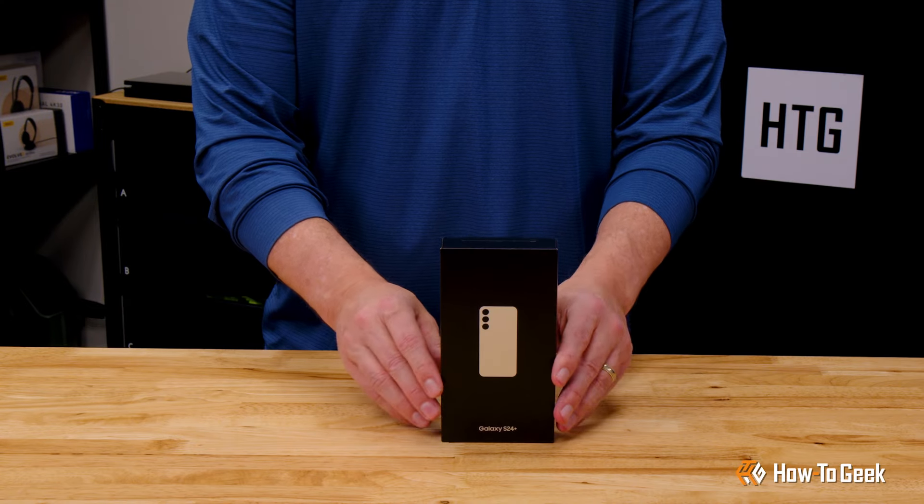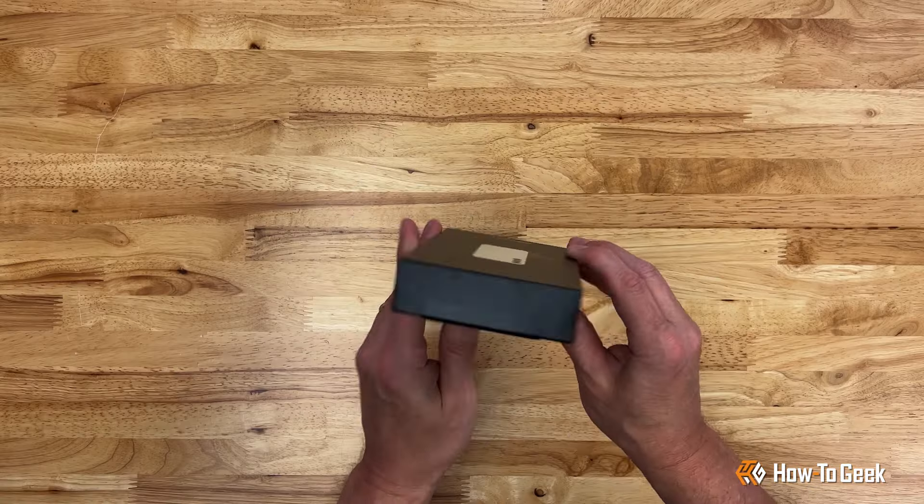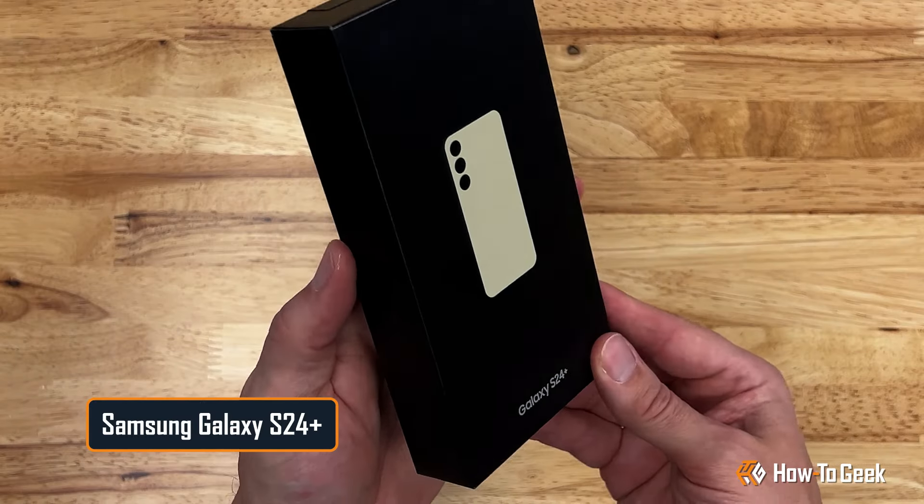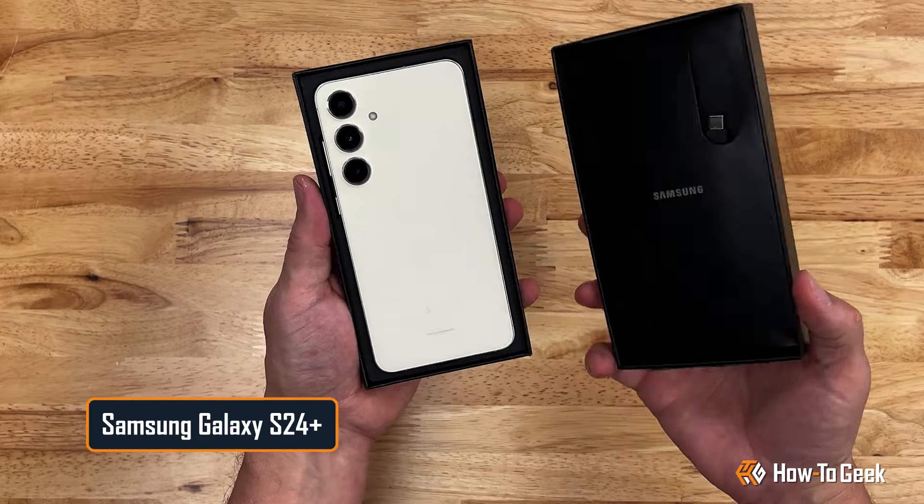Hello and welcome back to How to Geek Studios. I'm Grizz and today we're unboxing an all-new device from Samsung. It's the Samsung Galaxy S24 Plus in amber yellow. Let's take a look.